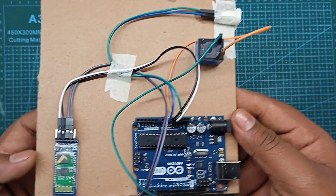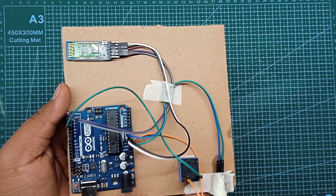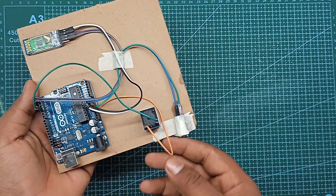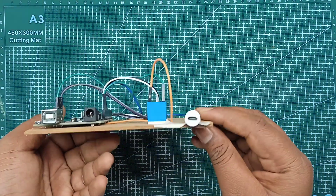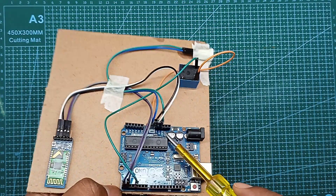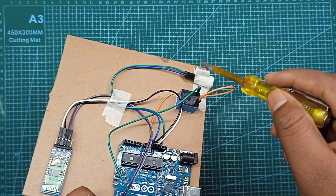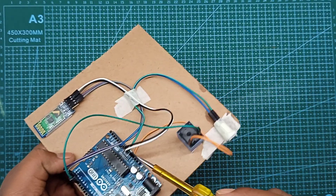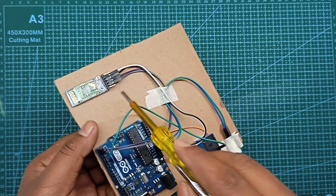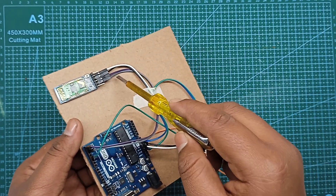We have a circuit here. The first thing is the 3W positive and ground. I will separate the charging port. This is the Arduino. The Arduino has a separate port, as usual.